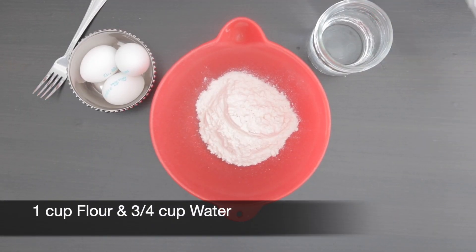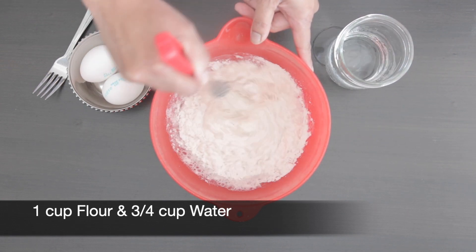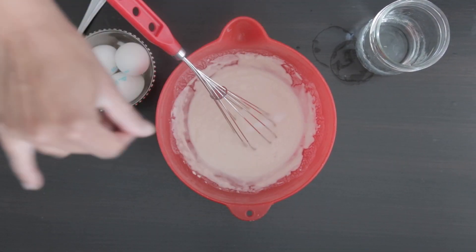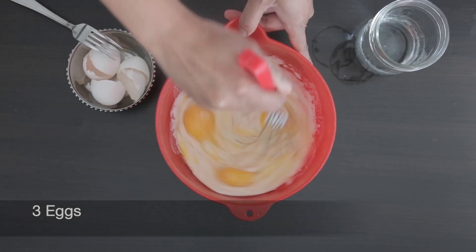To make a simple batter, I'm adding 1 cup of flour. To this I'm going to add 3/4 of a cup of water and mix it a little bit at a time using a whisk. Add salt to taste, and I'm going to crack in 3 eggs one at a time and whisk it.